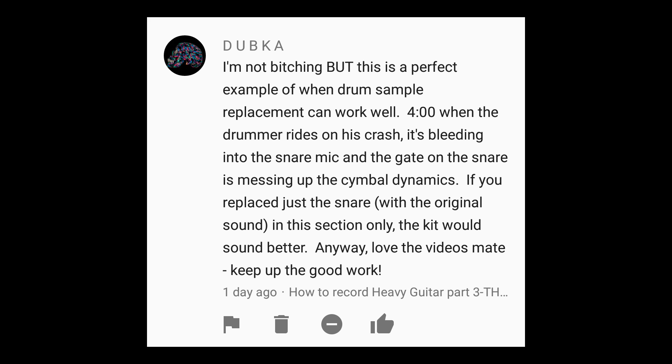First question: 'I'm not bitching, but this is a perfect example of when drum sample replacement can work well. At 4:00, when the drummer rides on his crash, it's bleeding into the snare mic and the gate on the snare is messing up the cymbal dynamics. If you replace just the snare with the original sound in this section only, the kit would sound better.' Alright, put down the bong, it's time to go to school. Nothing said before the word 'but' means a damn thing. That's not what I'd call a good reason to use a sample. What would have been a good reason is to use Drumatom — we still get the real hits, but Drumatom is an outstanding leakage suppression tool. The focus for that particular video was the guitar sound, not the drum sound, and I'd much rather have slight imperfections in the drum sound and a little bit of bleed than bore you guys with drum samples.